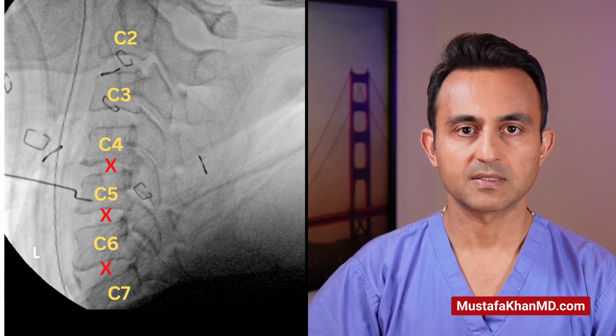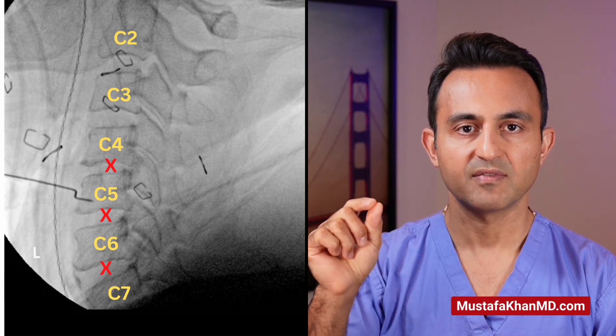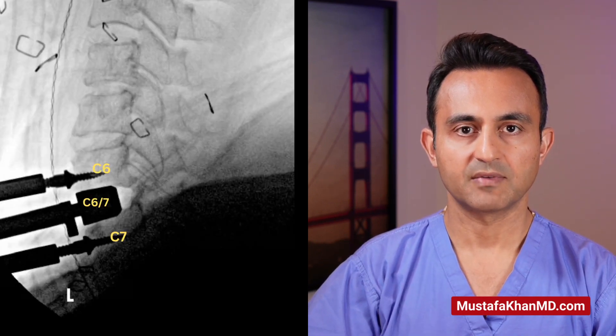In the case of this patient, I needed to remove three discs: the discs between C4-C5, C5-C6, and C6-C7. I began by starting at the C6-C7 disc. Temporary pins are placed in the two bones, C6 and C7.